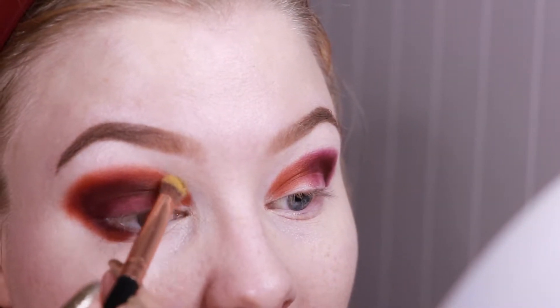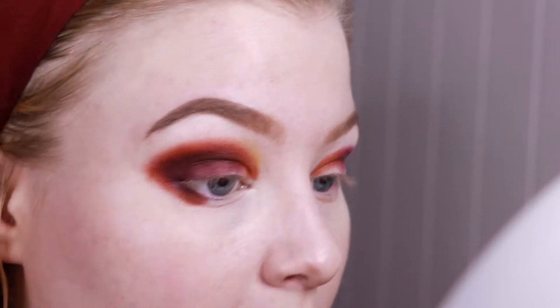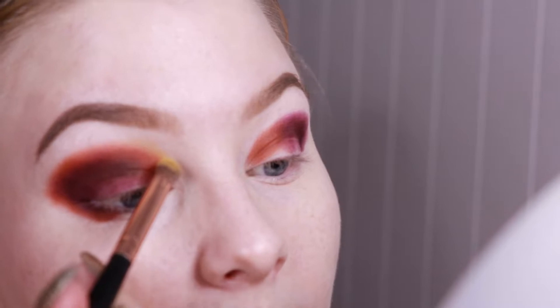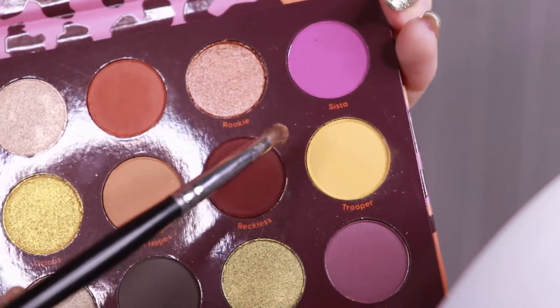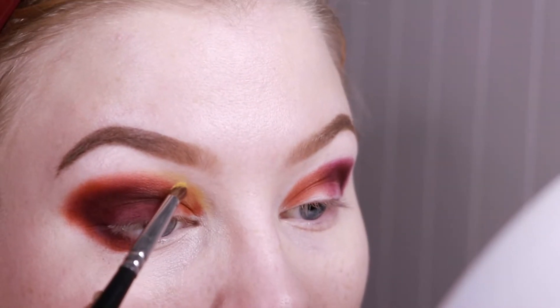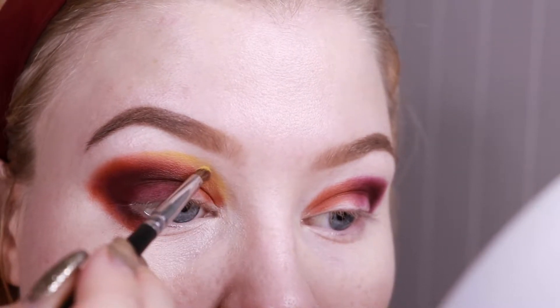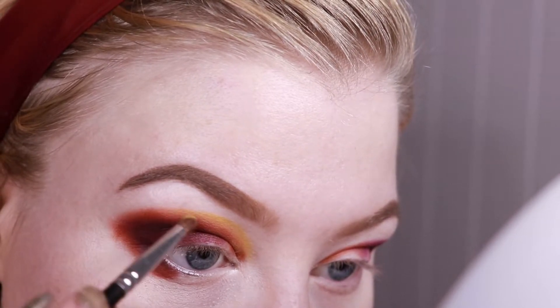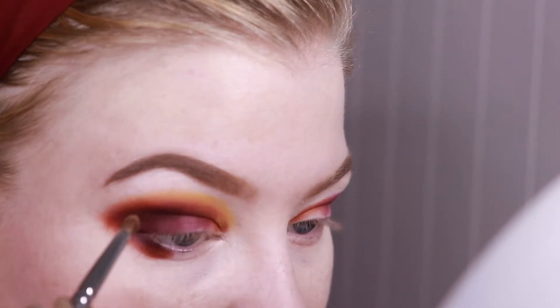Because I did blend out with the shade Hooky, I will now try to go in with this gorgeous yellow shade called Trooper, and just try to blend a little bit out here and see how far I'm able to drag it. It goes so well with the orange shade! I should definitely have a smaller brush, so I'll go in with this tiny detail brush instead, just so I'm able to pack the yellow pigment on without blending away the orange completely. As you can see it gives more of an impact like this, and then I will use a fluffy brush with translucent or white powder just to blend out the edges a little bit extra.